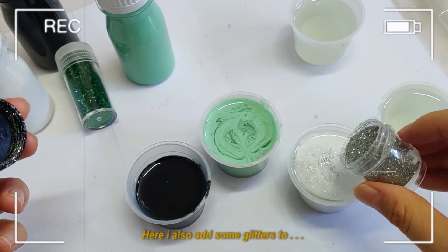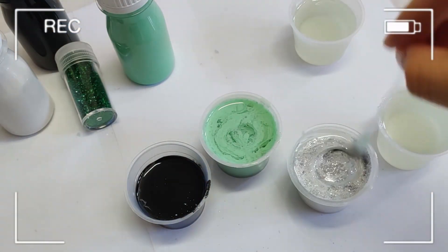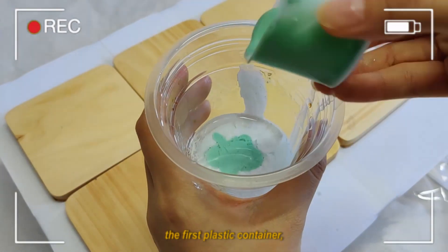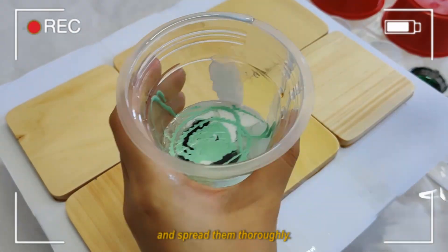Here I also add a little bit of glitter to give a little bit of sparkle. Now I'm putting all the resin back into the first plastic container, and then I'm going to pour them all together and spread them thoroughly.